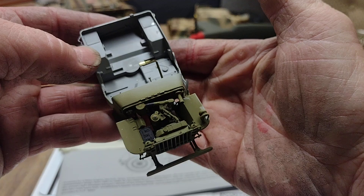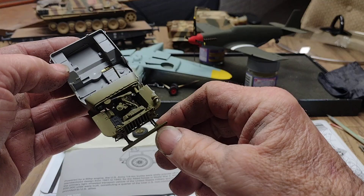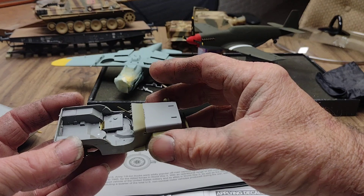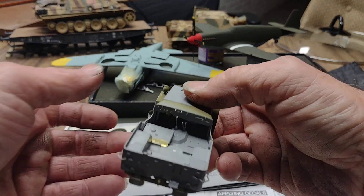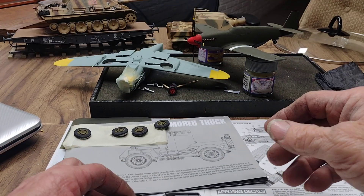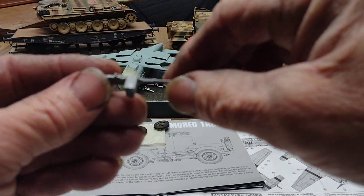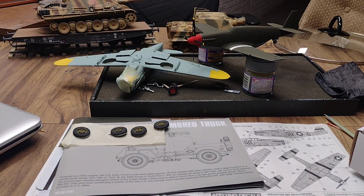We got everything underneath the hood all done. There's not a lot of coloration or detail painting underneath there — everything was all drab. The body's mounted, everything's mounted, and it does fit together really well. It's a small kit — only about four inches long. We're getting close to going to paint; I've got a few more little tidbits to put on the outside. There's a shovel, axe, and the 50-cal all built up so it's ready to be painted — it's laying here somewhere in the mess. There it is, upside down, but yeah it's all built up.